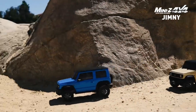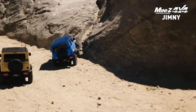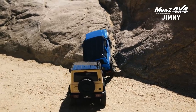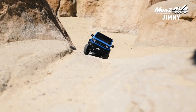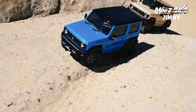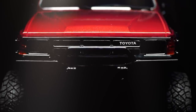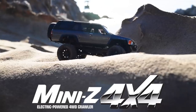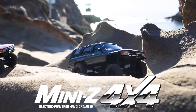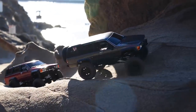Earlier this year, Kyosho released their very first Mini-Z 4x4s, which are miniature scale four-wheel drive trucks designed to overcome harsh terrain — they're crawlers. For body styles there were only two at the time: the Jimny Sierra and the Toyota 4Runner. Compared to the on-road Mini-Z cars, these 4x4s are slow-paced, but the off-road capabilities and especially the scale looks and details are still there with these off-road bodies.